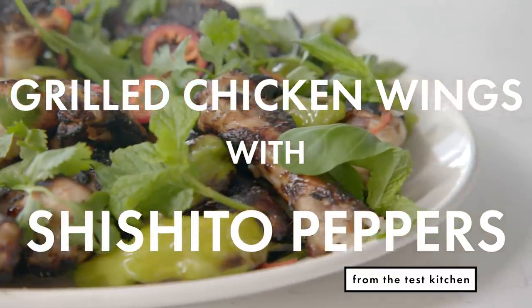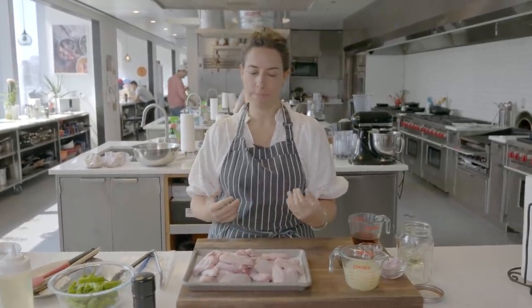Today we're doing two of my favorite things — or really one of my favorite things with one of my favorite ingredients, which makes two favorite wonderful things happening.